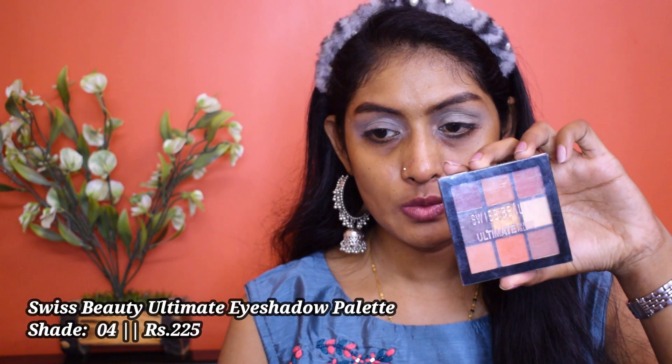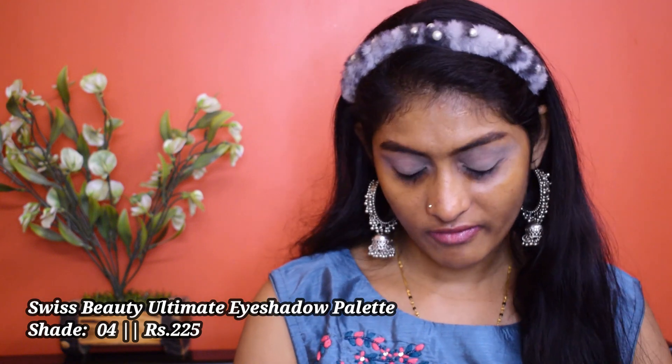Let's go for our eyeshadow. I'm going to use this Swiss Beauty Ultimate Eyeshadow Palette — it's been a while since I used this palette. I'm going to take this shade and put it in my crease. In a small precise brush I'm going to take this shade and work it into my eye socket. Now switching to the previous brush, I'm going to blend it well.